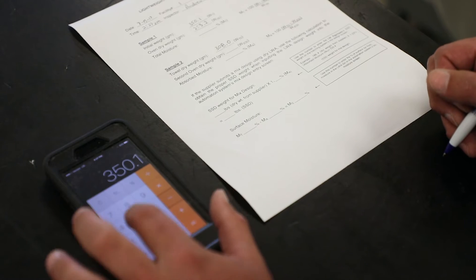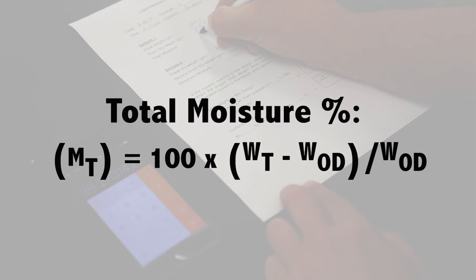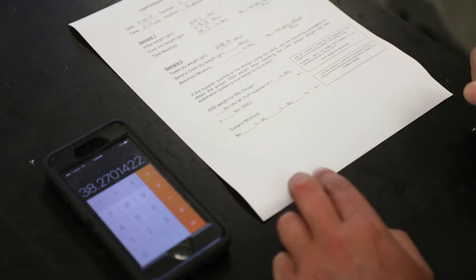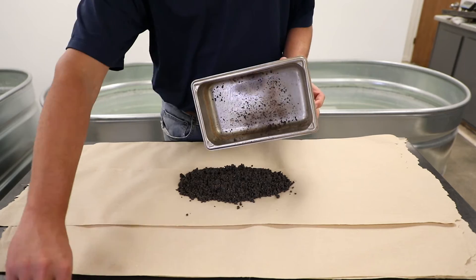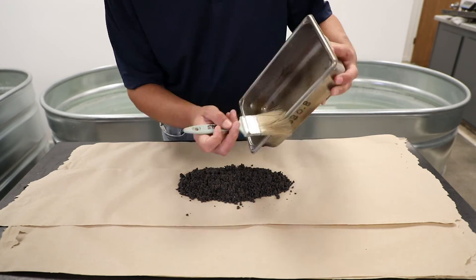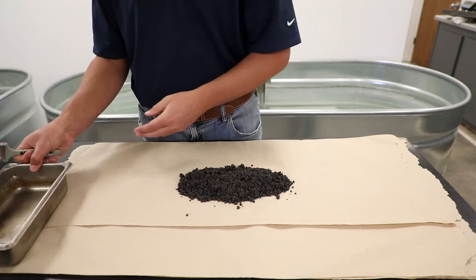Calculate the total moisture percentage of Sample 1. Next, spread Sub Sample 2 on a sheet of clean, brown, commercial grade paper towel about 2 to 3 feet long. Spread the sample uniformly across the paper towel while padding the sample with another paper towel. Continue padding and spreading the sample, replacing the sheets of paper towel whenever the paper becomes too damp or dirty to absorb moisture.